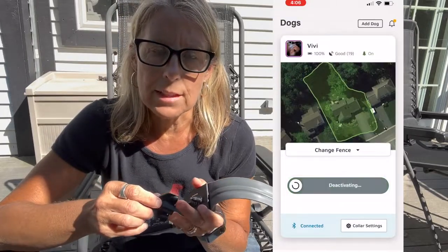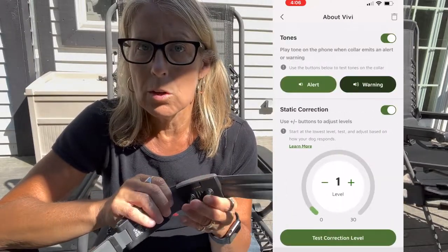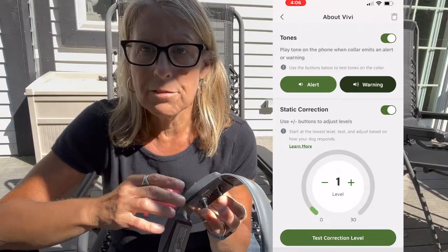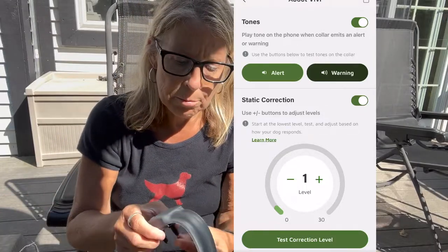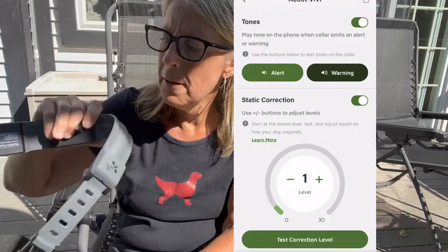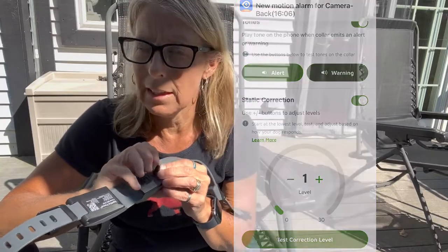Another way to test it: this collar is set at level one. If you hold it on your fingertips and trigger it, it's going to feel a little bit like an aggressive fluttering bug. I also like to test it on my forearm — it's a more sensitive part of the body and gives a similar sensation. If your dog is itching at the collar, they can feel it, and that reaction is all you're looking for.